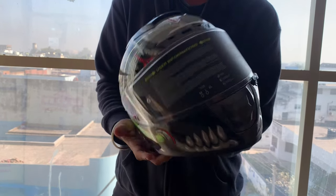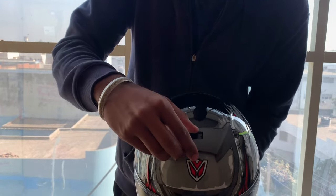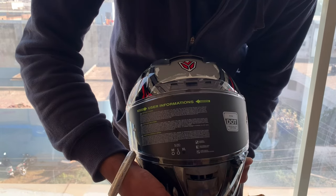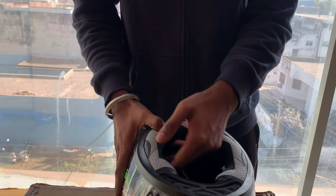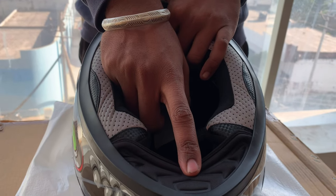The look is very good, especially for riders. This is the air vent. The padding is removable, and this is our chin protector.